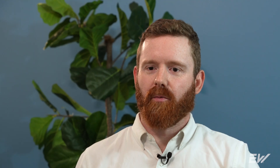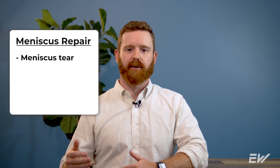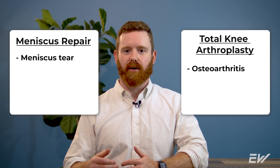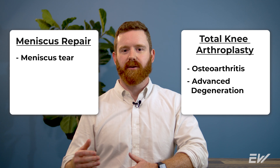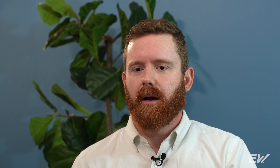Current total knee replacements have a very high success rate in getting people to have reduced pain and improved mobility. When comparing these two types of surgeries, there are some key factors to keep in mind. Meniscus repairs are typically reserved for when you have a meniscus tear, but a total knee arthroplasty can be used for any type of advanced osteoarthritis, advanced degeneration, or any type of trauma that can happen to the knee.